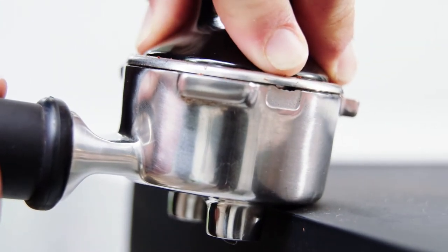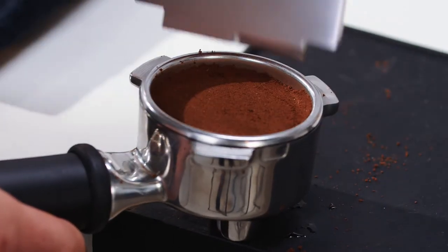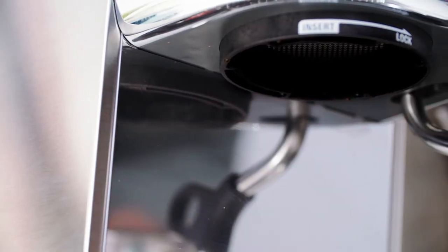The most important thing is consistent pressure, then visually check your tamper is level. Use the razor tool after tamping to ensure you have the correct dose — it precisely controls the height of the tamped coffee, a critical variable.